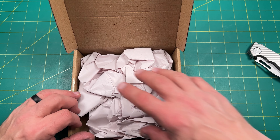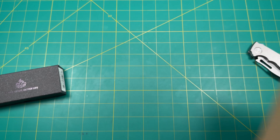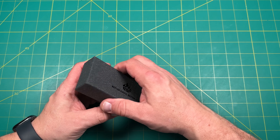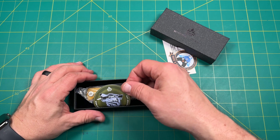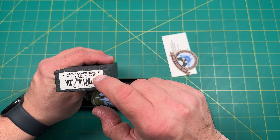If you see a little cutaway and come back, that's because we had to edit out — I had my address showing. So this is the Canary folder. This is the QS150J1.